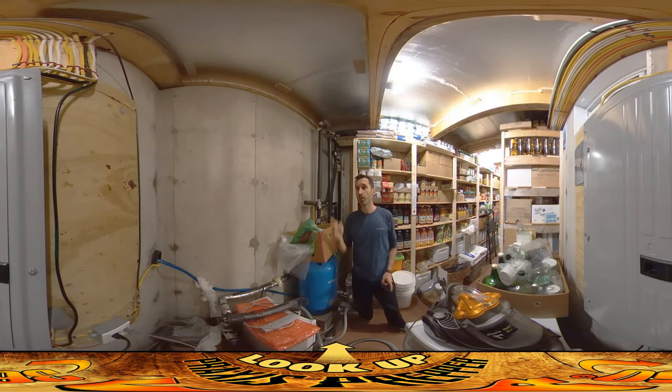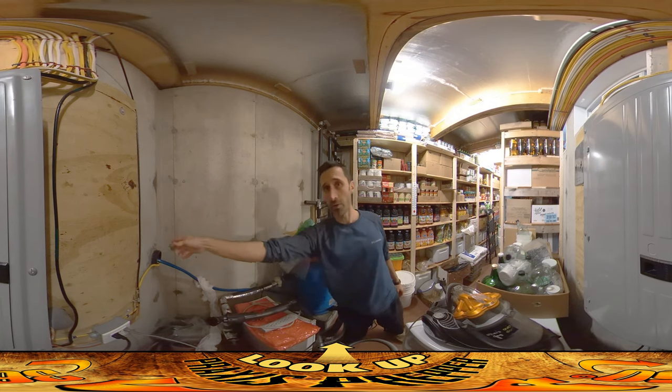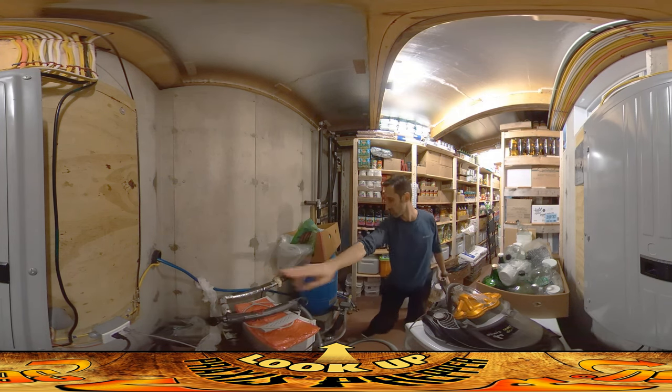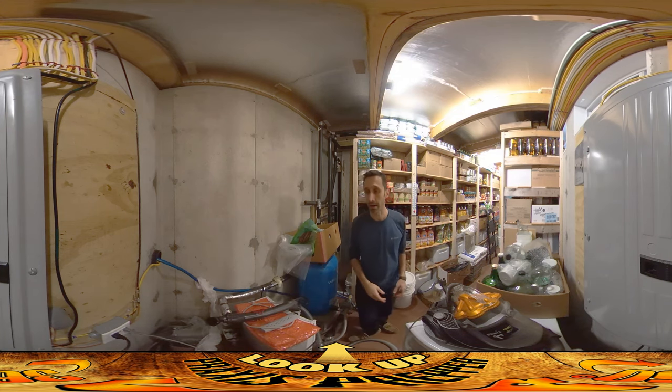Hey everybody, this is Praxis and today I'm working on the root cellar fallout shelter. I've got this three-inch conduit that runs all the way from here over there. I've got some 12-gauge Romex wire running in there and this potable water hose that connects down into here, so we can get electricity and water down over there.